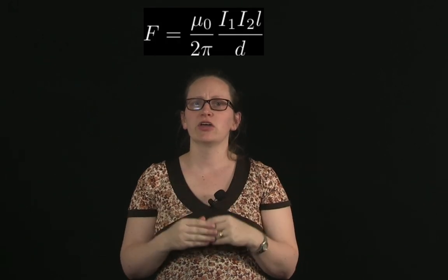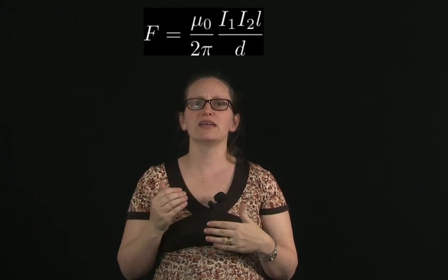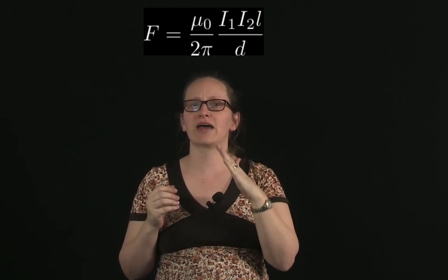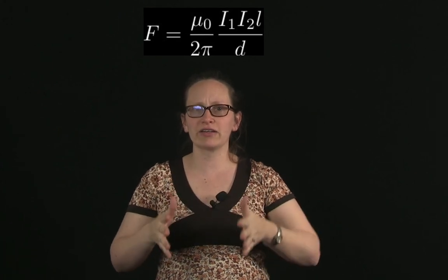In this video, you've seen the force between two current carrying wires. The size of the force can be calculated using F = (μ₀ / 2π) × I₁I₂L / d. When the currents travel in the same direction, the force is attractive; when they travel in opposite directions, it's repulsive. In the next video, we'll be looking at some uses of current carrying wires.